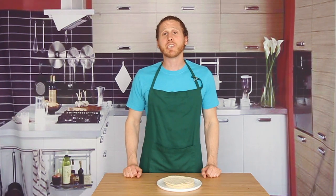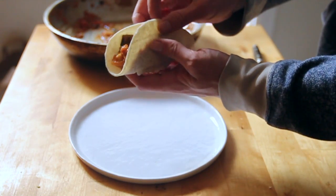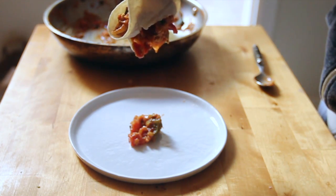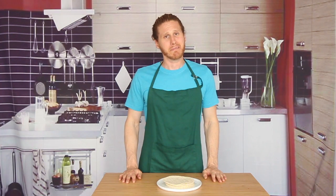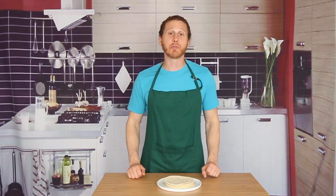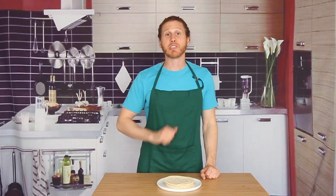We've all probably tried to make a taco before with tortillas straight from the fridge that fell apart and cracked and broke and spilled our taco fillings everywhere. It just makes me emotional, okay? You gotta heat your tortillas up before you eat them and I'm gonna show you how.